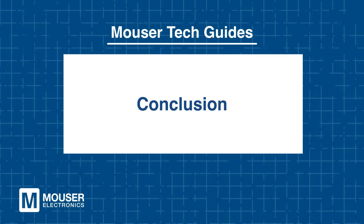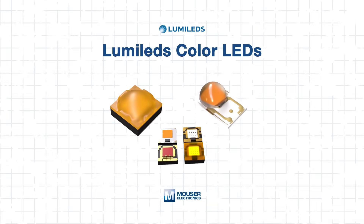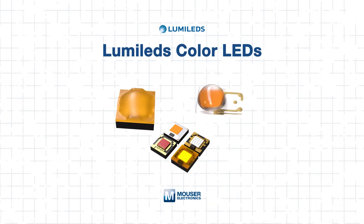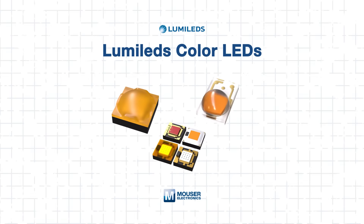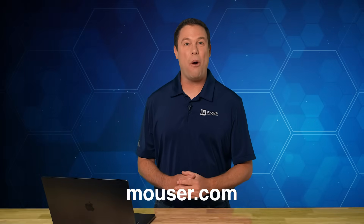Conclusion. Lumaled's Luxion LEDs provide designers with versatile, high-performance solutions for vibrant, precise, and energy-efficient lighting. From Rubik to RGBW, these LEDs deliver high punch, smooth color mixing, and reliable operation across applications. To learn more or to purchase these reliable LEDs, head over to Mouser.com or click the link below. And be sure to check out our other tech guides, because smart minds never stop learning.